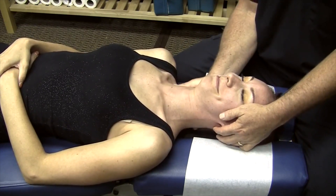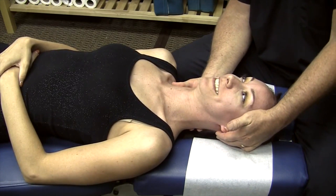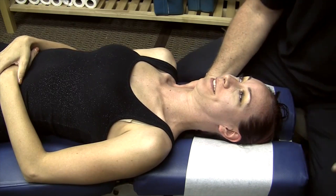This is Mackenzie's very first adjustment, so she doesn't really know what to expect. But that went really well, didn't it? Yes. Probably felt great, didn't it? Oh my gosh, yes. Okay. Wonderful.